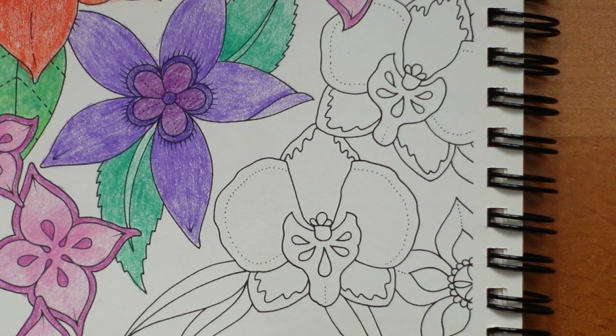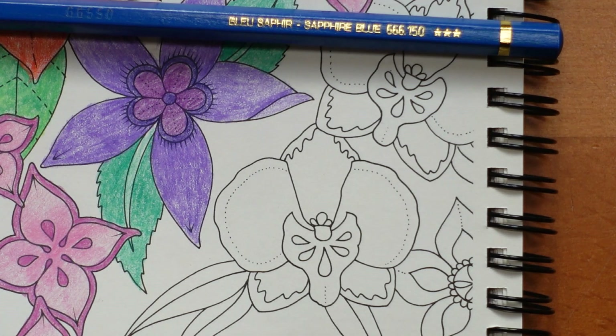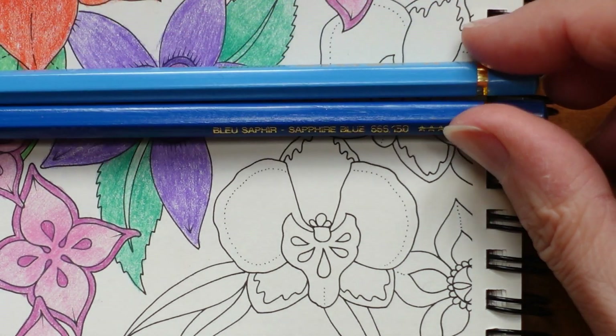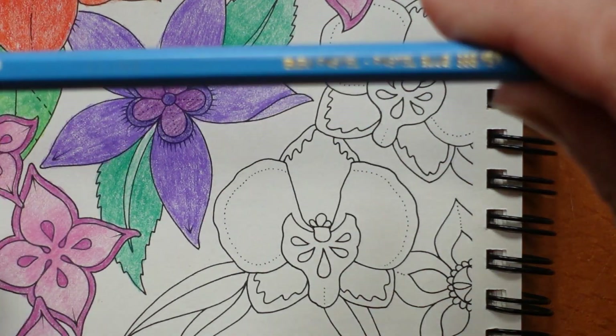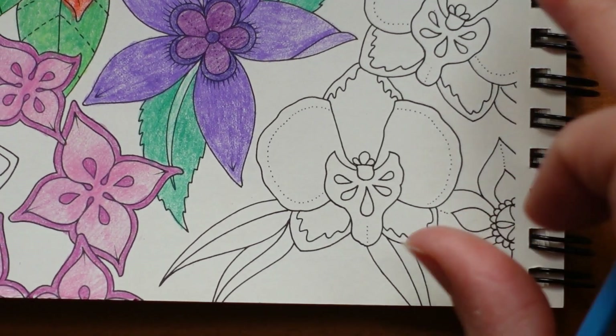We haven't got much blue over in this corner, so I'm going to do that with that colour. Now I'm going to pick a blue — I think the sapphire blue might work as our darkest colour. I think we can get away with the pastel blue — I don't think it's too light, even though it's called pastel, I think it'll be okay. So I'm going to try these two. I'm going to start with the pastel blue actually, the lighter one, and then if it turns out to be a bit too light I'll change it.